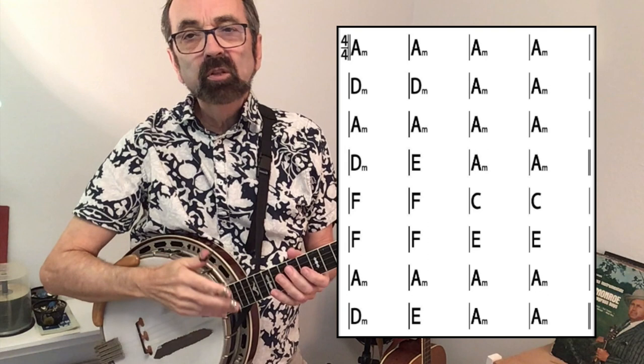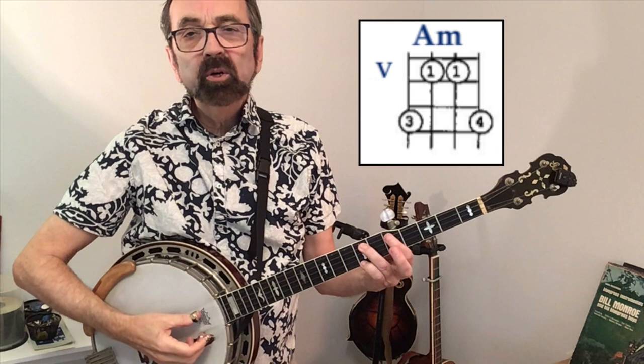Out of all those recorded versions, no two of them have the exact same chord pattern. So here are the chords that we will use. We'll perform it in the key of A minor, all of this without retuning the banjo. For backup, I use the A minor up here at the fifth fret, a D minor with the open fourth string, and an E chord down here in the first position. When it gets to the F chord, I have a regular F and a regular C.